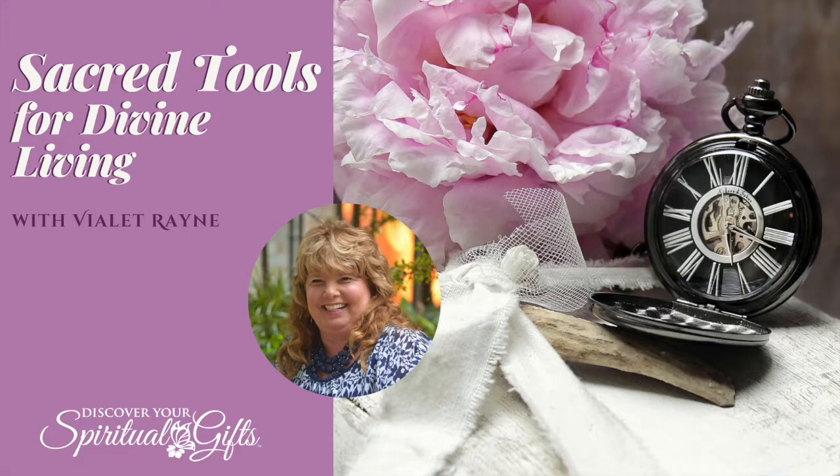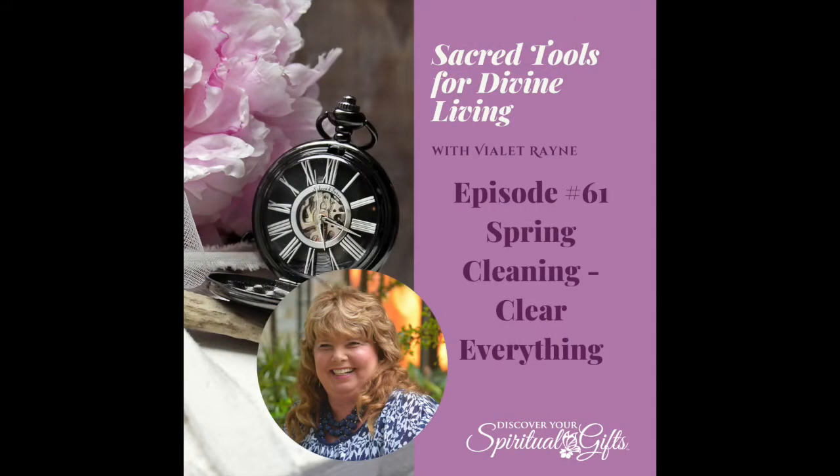Welcome to our show, Sacred Tools for Divine Living with Violette Reign, where Violette provides you with practical ways to bring in more joy and financial abundance into your life. Violette creates a loving and sacred space where she shares simple ways for each of us to empower and enrich our lives. We are so happy you have joined us today. Let's get started with your host, the magical creator of Discover Your Spiritual Gifts, Violette.